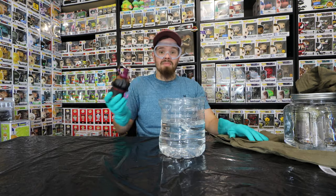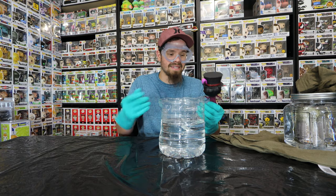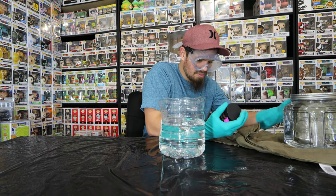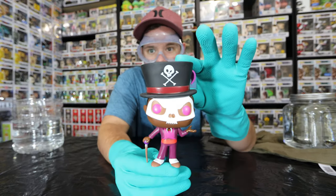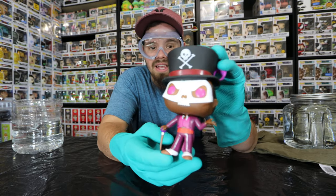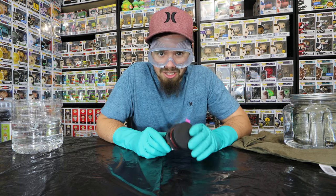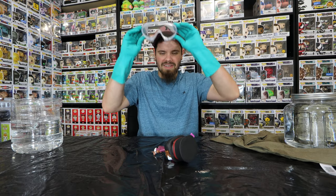I figured my guess would have been that the paint would start coming off slowly over time, especially after four days. I thought a lot more damage would be done to this pop — not a single thing, really. The little cane has a little bit of discoloration, but even rubbing his eye, nothing. Four whole days in paint thinner — it is a Walmart brand, so I'm not exactly sure how strong it is compared to other brands. That's pretty much the conclusion: not a thing came off of this pop. Thank you for watching — if you did like, please like and subscribe, and I'll see you all in the next video. Later.